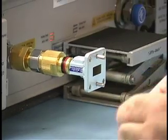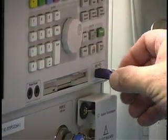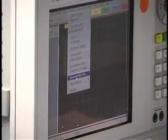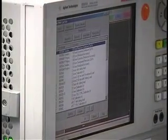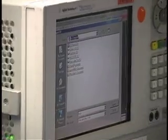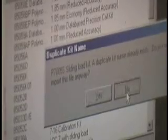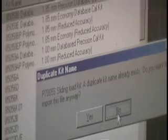We begin the cal by loading in the cal coefficients from the media. We go to the calibration pull-down menu, select Advanced Modify Cal Kit, Import Kit, and in the pull-down menu we'll go to My Computer, Removable Disk, and select the P7005 software from the drive. Since I've already loaded the software from before, we're going to say no when it asks if I want to import it again.